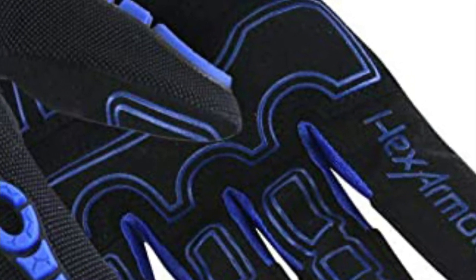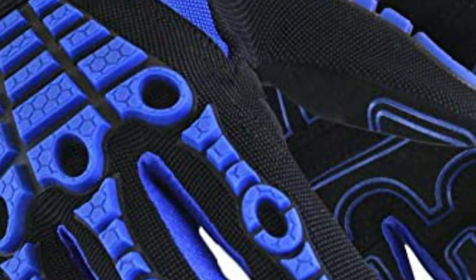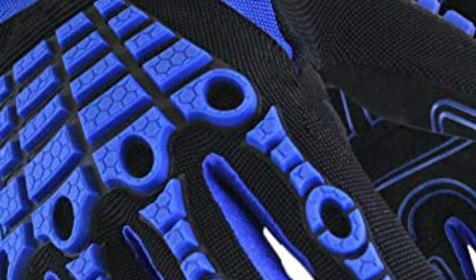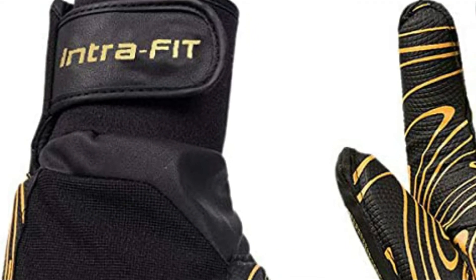Do you work with heavy machinery or equipment? If so, then you know how important it is to have anti-vibration gloves. These gloves help to absorb the vibration that can cause long-term damage to your hands and wrists. But with so many different gloves on the market, which ones are the best?